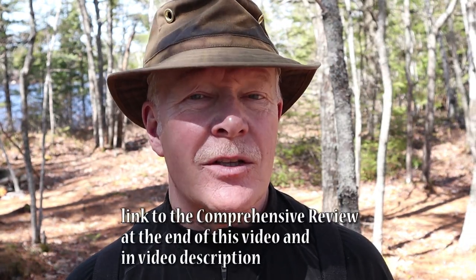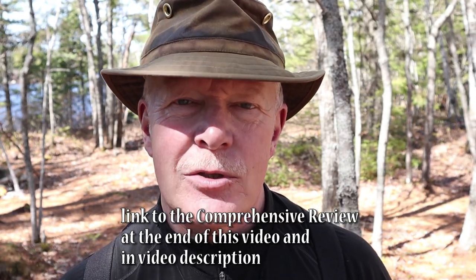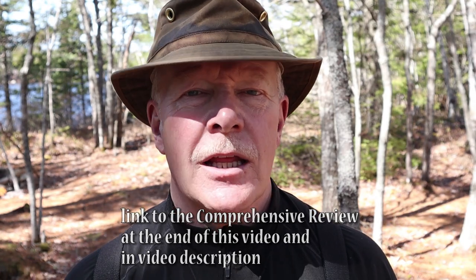All right, today's the day. I'm out in the woods with the Bushcraft Essentials Bushbox XL. I have it both in stainless steel and in titanium. We're going to be running two simultaneous demonstrations — one with wood and the other with wood pellets. If you have more interest in my full review of these stoves, I'll link the comprehensive review at the end of this video and in the description, because today we're just focusing on performance. Let's get set up at the fire pit.